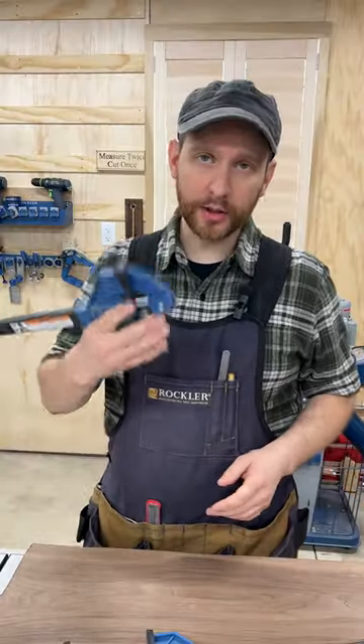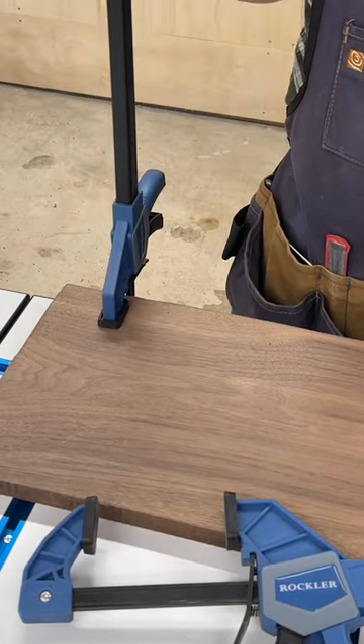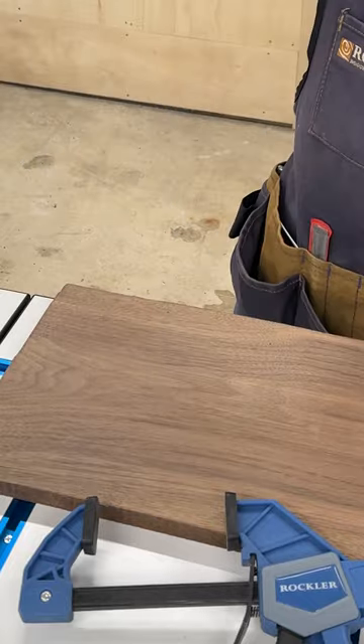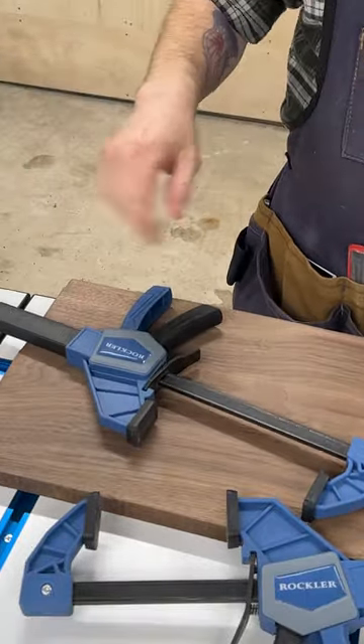Sure, if you're playing around and you close it — which you will, because it's super fun — you'll need a second hand to open it. But when I'm working, it goes down, I clamp it, I do my thing, I come back, I open, it's open. One-handed, always.